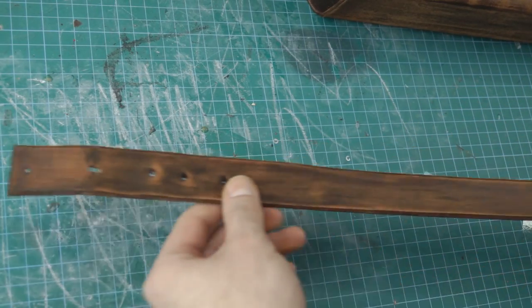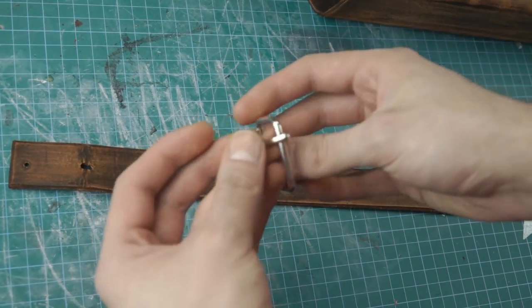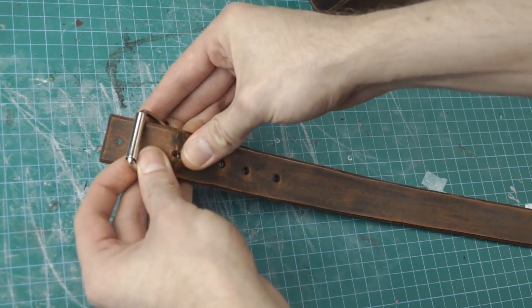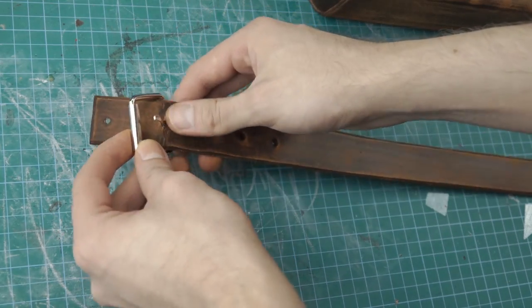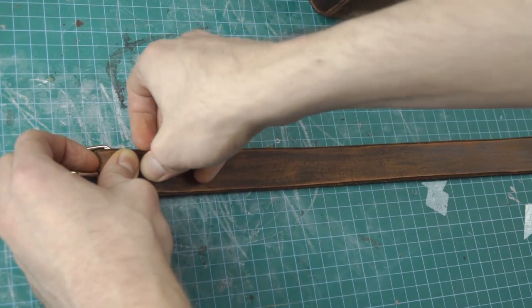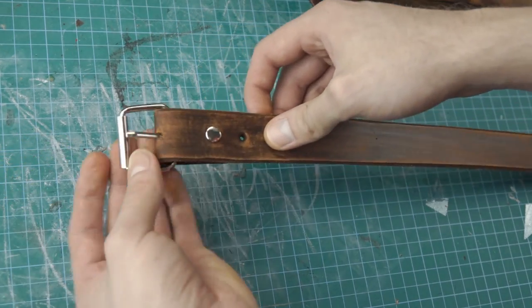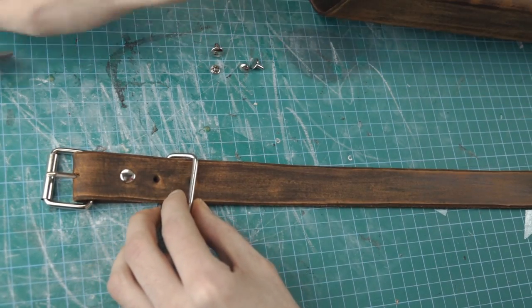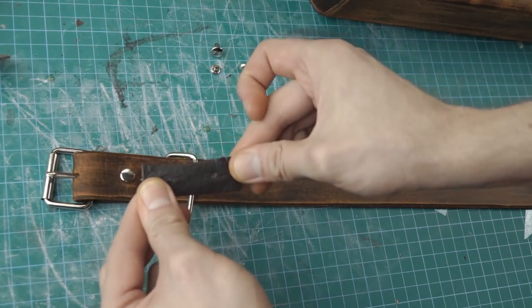Then I start working on the leg belt by adding the buckle. After this comes the D-ring, which gets riveted on with a small thin leather strip on the back side.